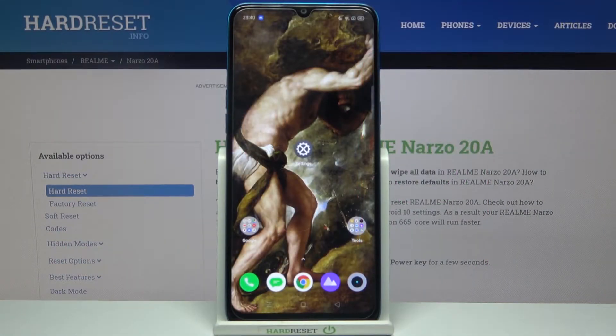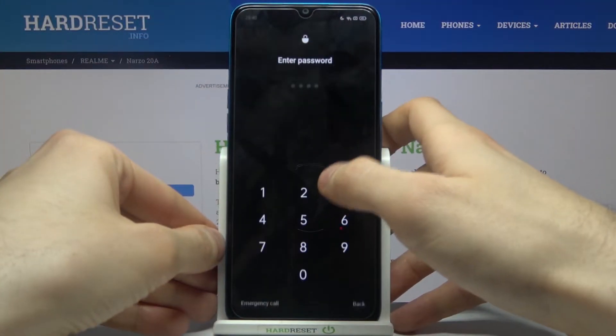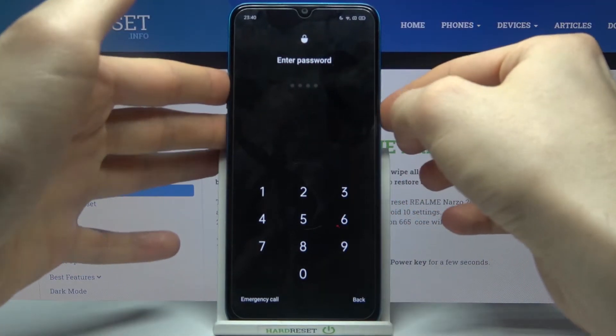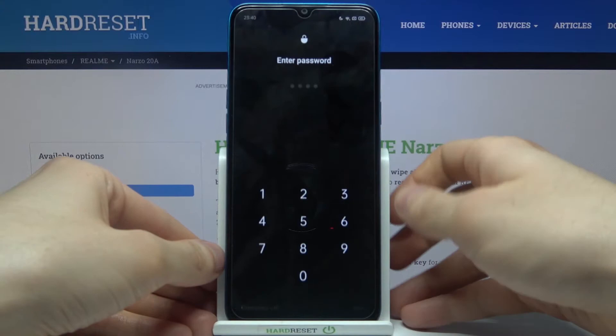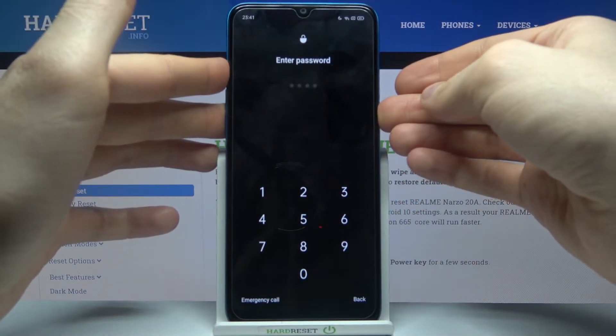Here I have the Realme Narzo 20A, and today I'm going to show you how to remove the screen lock from this device in case you set a PIN, password, or pattern and unfortunately forgot the key and can't unlock your device. So what can you do in this kind of situation?